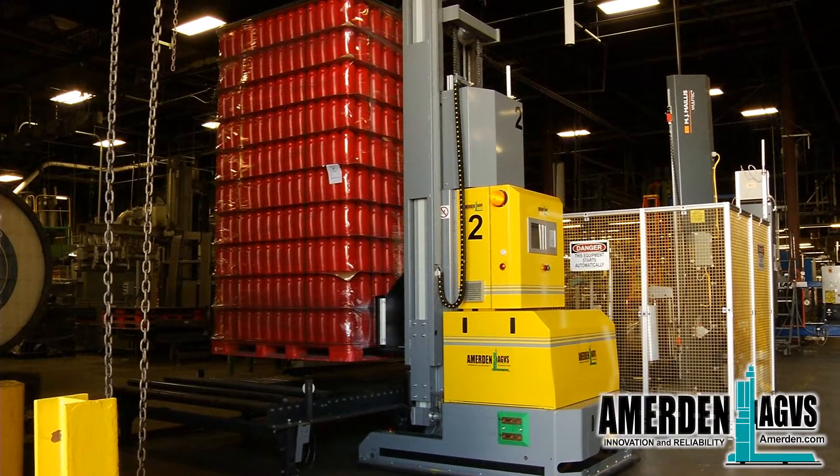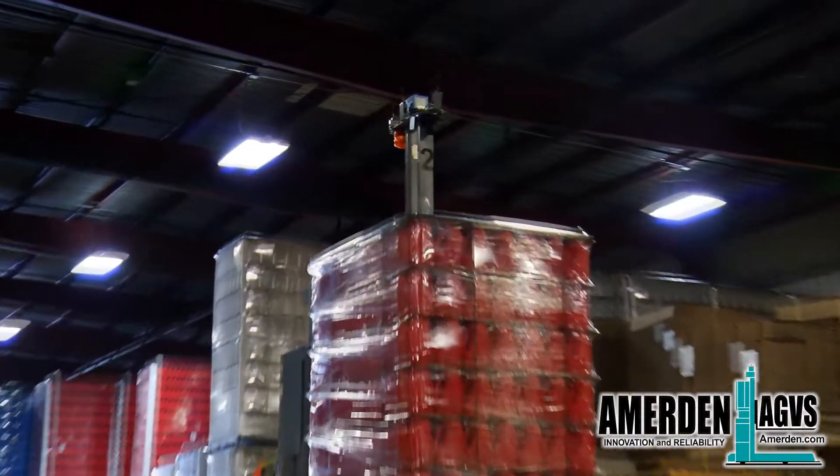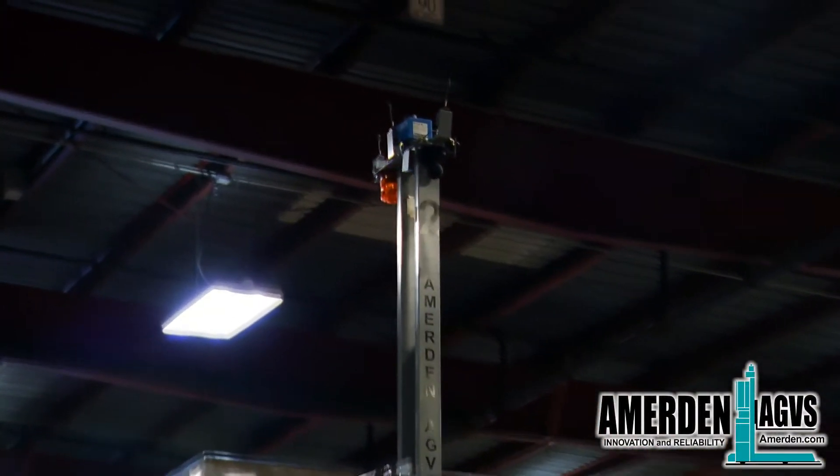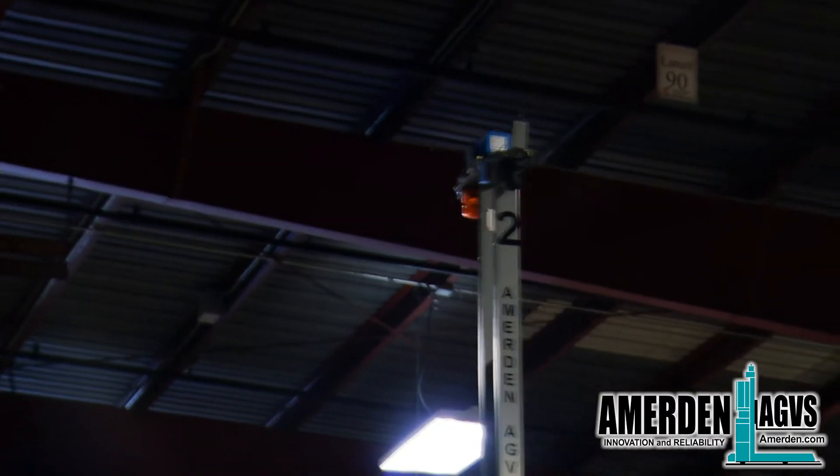Once picked, the AGV takes the load to an open space warehouse and stacks them two high. The AGV has a movable mast for the navigational laser scanner, which automatically rises above the loads when the AGV enters the warehouse area.